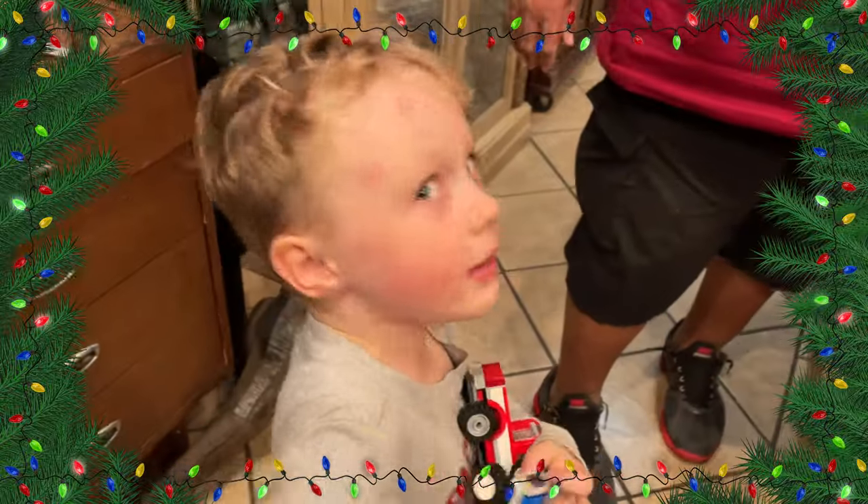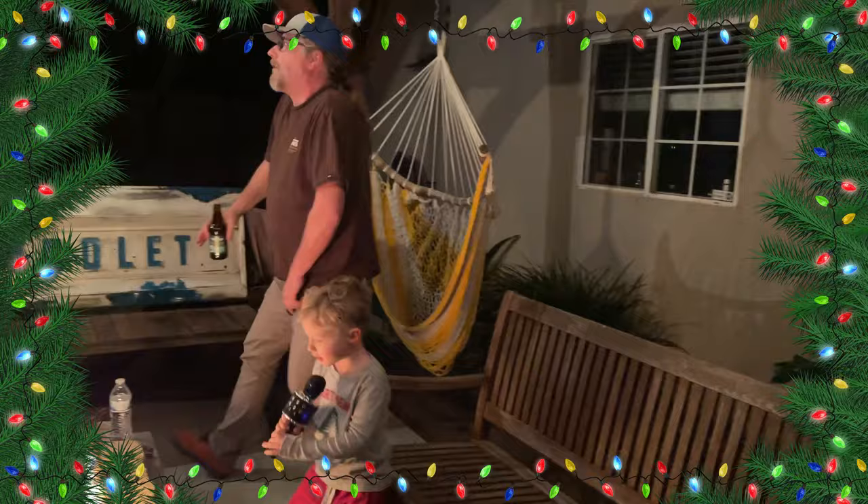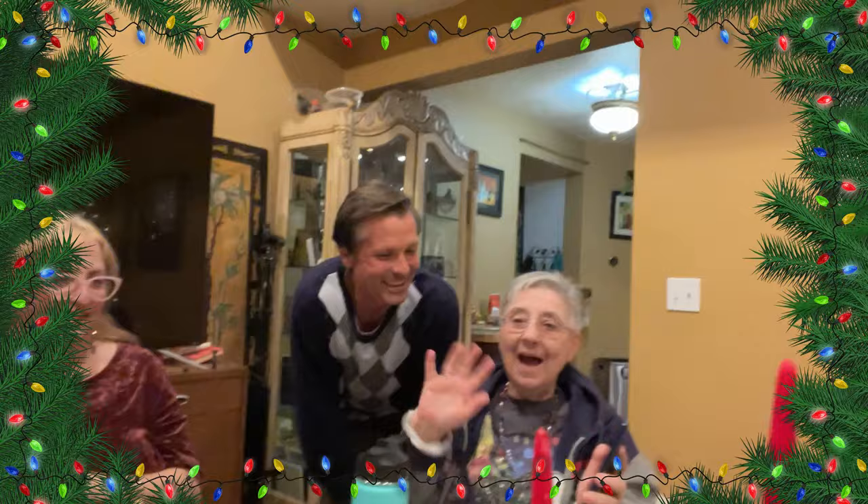Merry Christmas! So cute, right? Yeah. Yes! At least for the season. Yes!